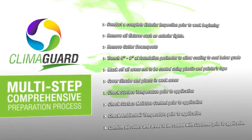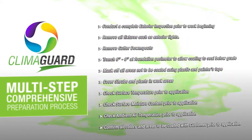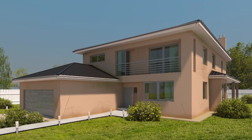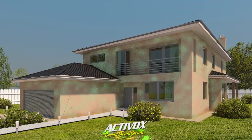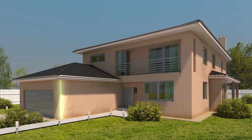All of our coating systems start with our multi-step comprehensive preparation process, which includes site evaluation and protection of areas not to be coated. Once complete, we prepare and clean the surface to receive the coatings with ACTIVOX, an environmentally friendly no-bleach mold and mildew killer, which also removes oil, dirt, and grime. Then we pressure wash the entire home to prepare the walls to receive the coating.